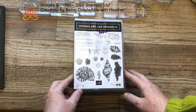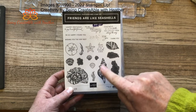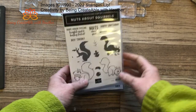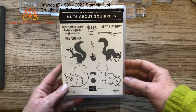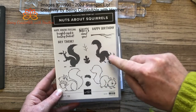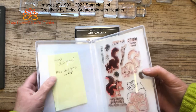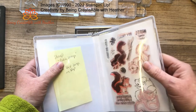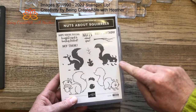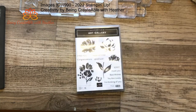I want to show you some other stamp sets that also have two-step stamping. Friends are like Seashells — you would stamp this image and then stamp this image over the top. Then there's my gorgeous Nuts About Squirrels, which I just think is so cute. I've actually put a note in this one: stamp the full outline image then line the image on top, because it's a lot easier to do it that way and it makes all the parts line up together.